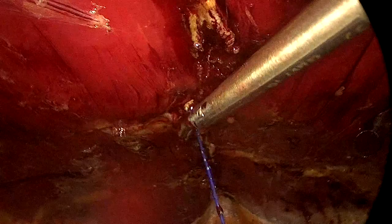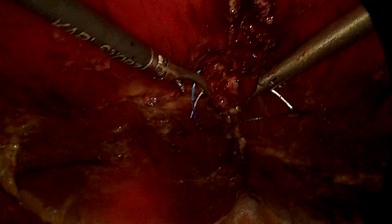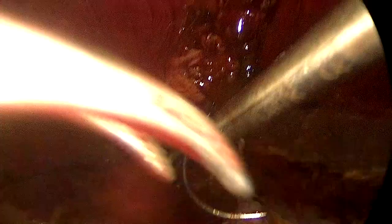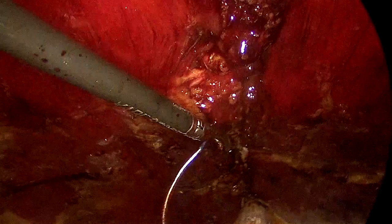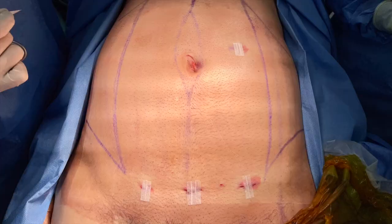Once I'm done closing the defect, I run the suture back through the same way I came in. That's the end of the case — we take out the needle from the abdomen, put in a mesh, and this is the way the abdomen looks at the end of the procedure. I hope this is helpful for surgeons out there trying to start their learning curve in eTEP rives-stoppa. Thank you.